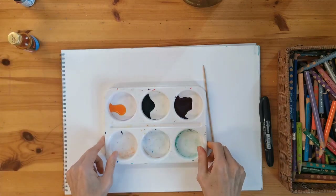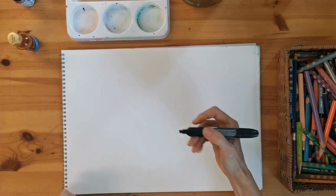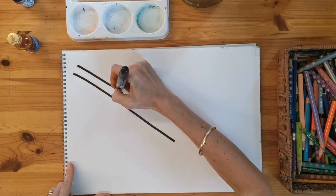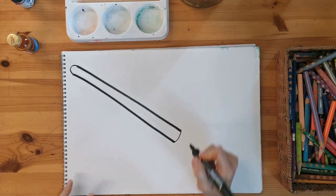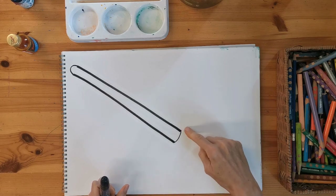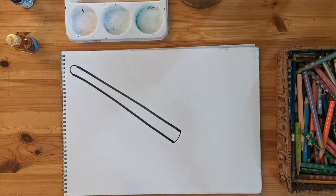I'm going to put that to the side for now and draw my broomstick handle. I'm going to do two straight lines, then go around at the top and around at the bottom. That's the handle of my broomstick, and I'm going to put all the twig parts on in a minute.